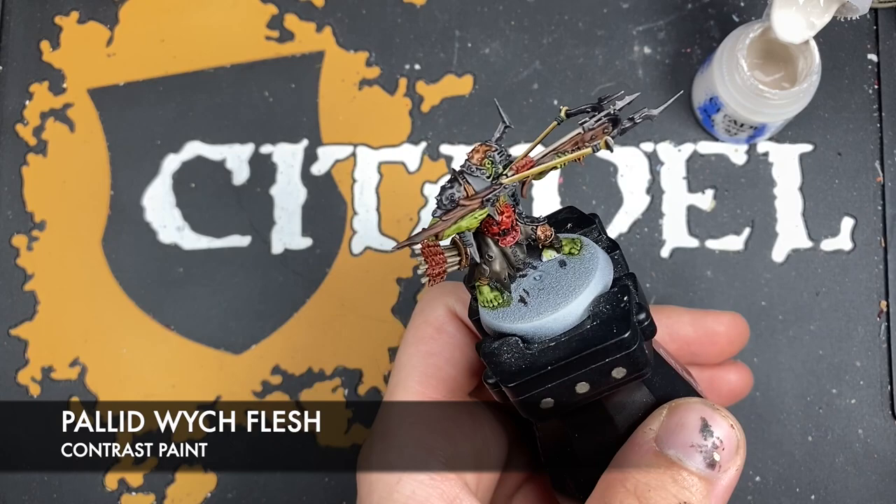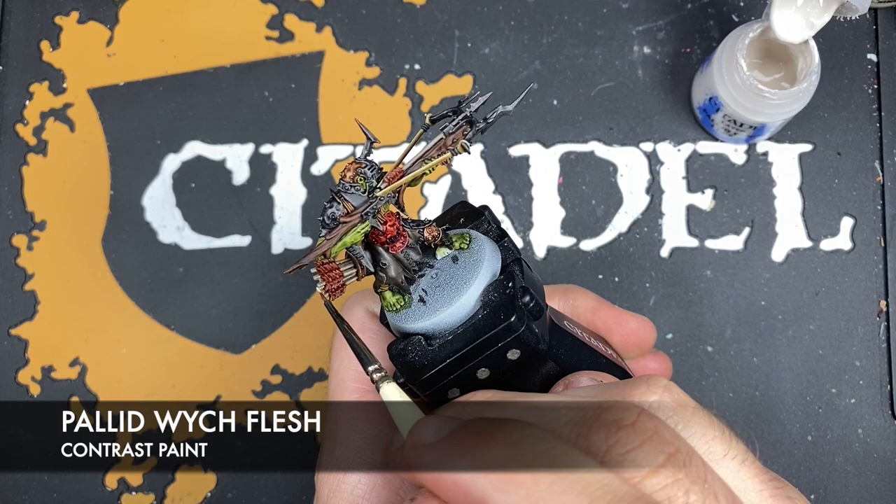With that done, what we're then going to do is use some Pallid Wych Flesh and use this to highlight the arrows.